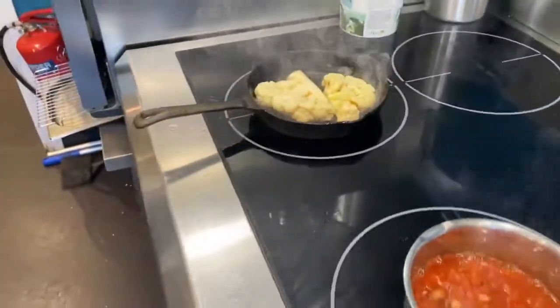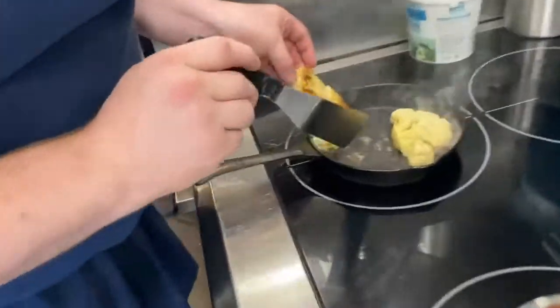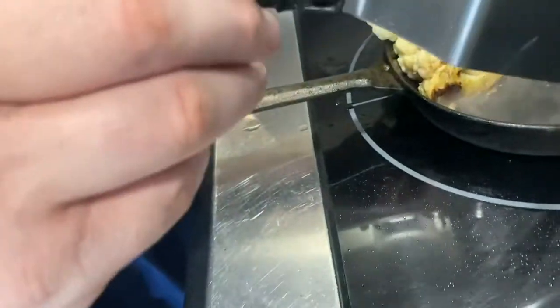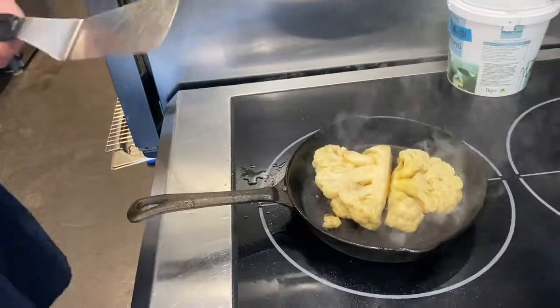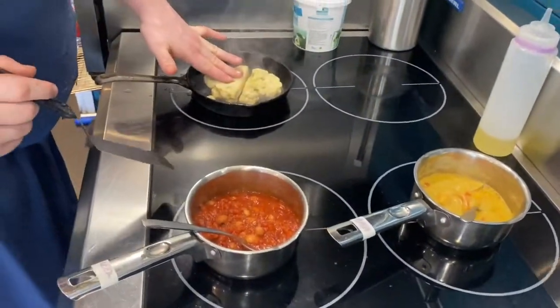You can see the cauliflower now — it's starting to smoke a little bit. Just keep an eye on it — you don't need it to go black, you want that nice gold-brown colour. You can add a little bit of oil in if you need to, if you think it's a little bit dry, but it should be okay.